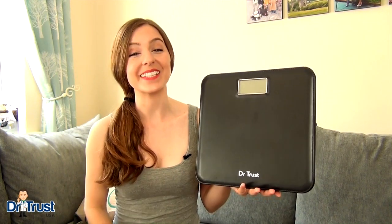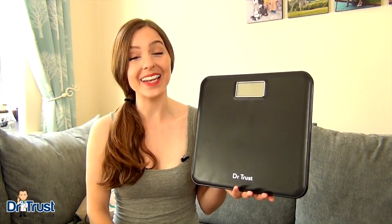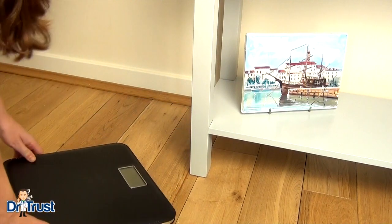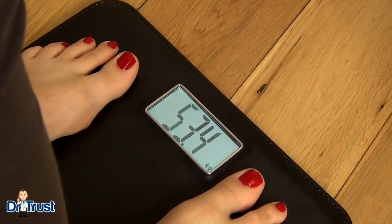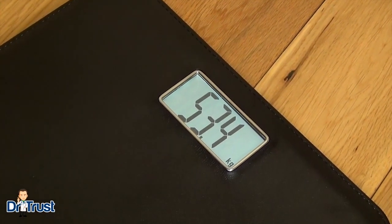Introducing the Dr. Trust Luxury ABF Leather Personal Scale, a quick, reliable and stylish way to keep track of your weight. Compact, modern and easy to use, the clear LCD display and precision measurements mean accurate readings every time, offering practicality and effortless style in one affordable package.